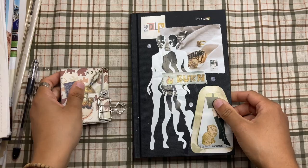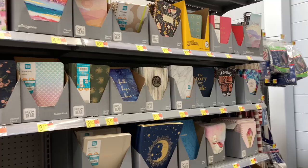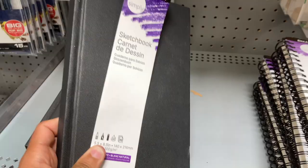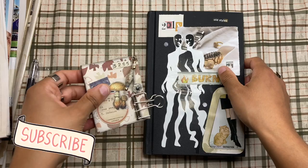So first you're going to want to get a notebook and you can choose whatever you want. It can be a grid journal, it can be blank, lined, dotted — whatever you want. This is a sketchbook and I got this at Walmart, and you can find a whole bunch of different types of notebooks. Just choose whatever you like.